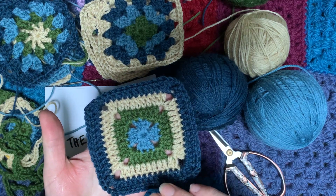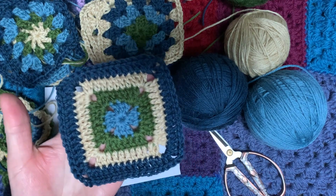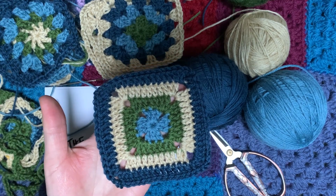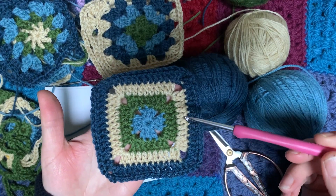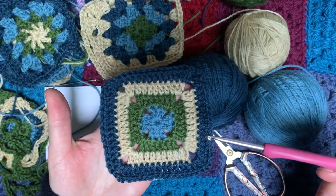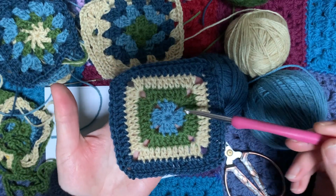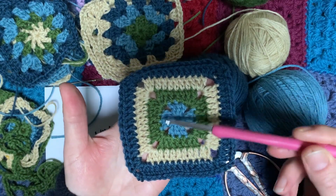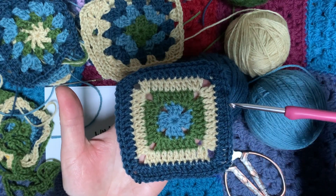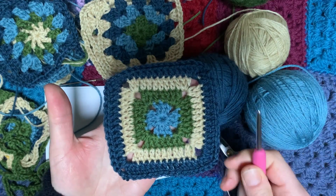I've done some in just one colour and I've done some with four different colours like we've been doing in this series of granny squares. The pattern is really quite simple — we're going to use the same stitches that we've used for the classic granny and for the Wensleydale square. It looks a little bit different in the middle because of how we work into the stitches and not just in the spaces between. I'll show you how that works.